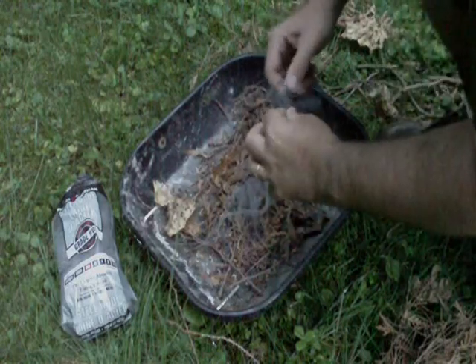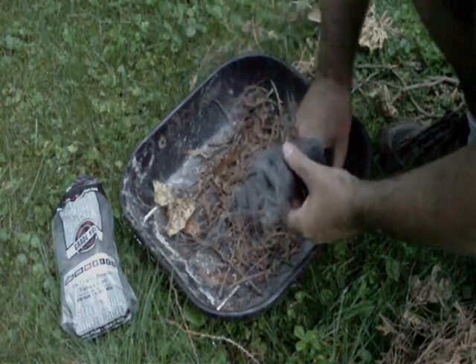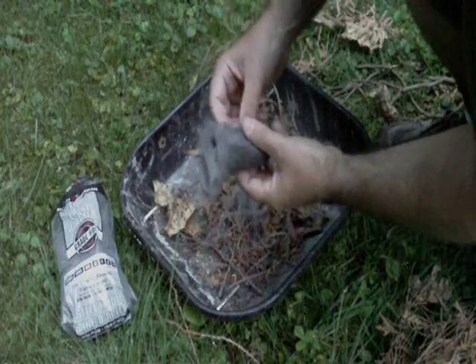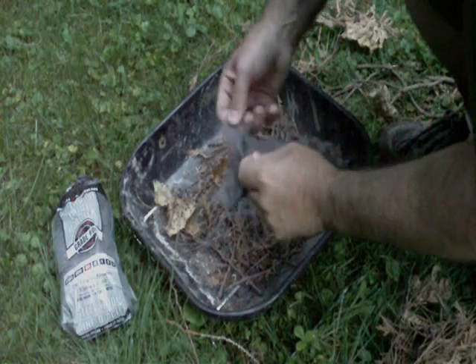The whole principle behind this is that the steel wool conducts the electricity from the battery into the steel wool. The steel wool tries to hold the charge but can't, so it breaks down the fibers — and that's what causes the fire.